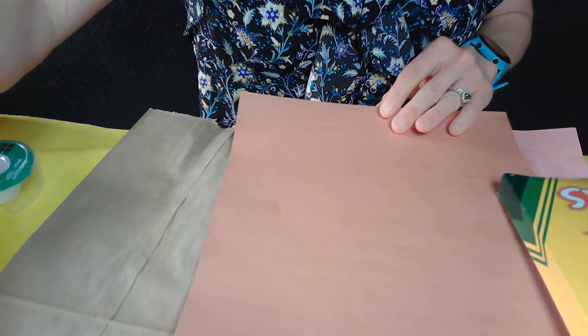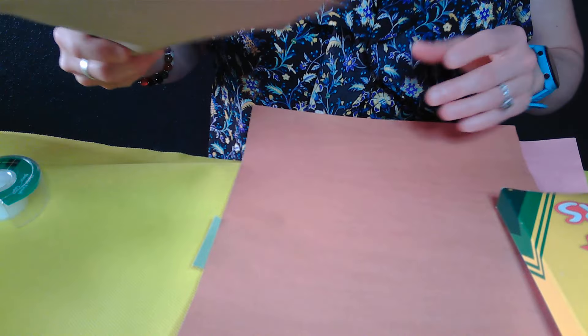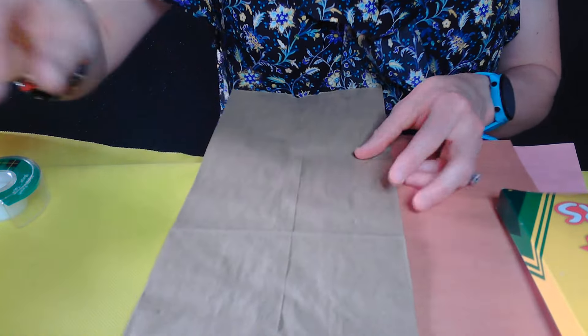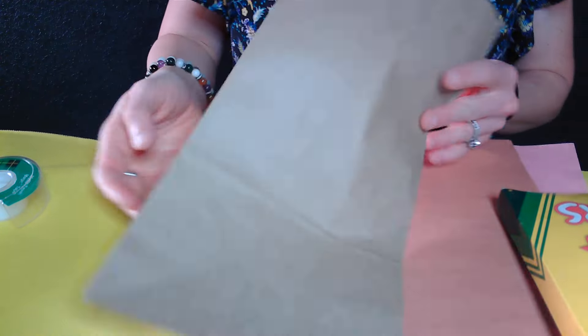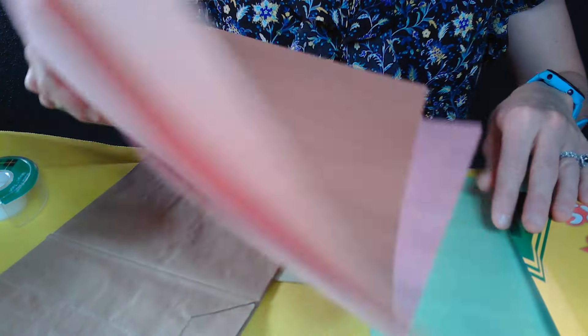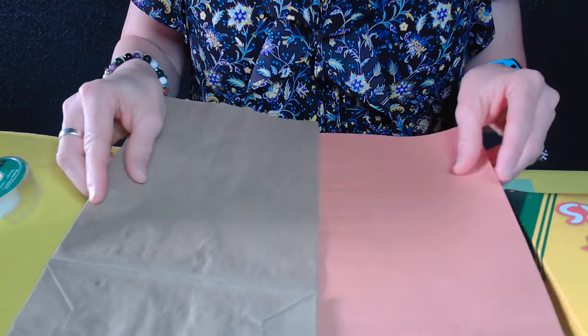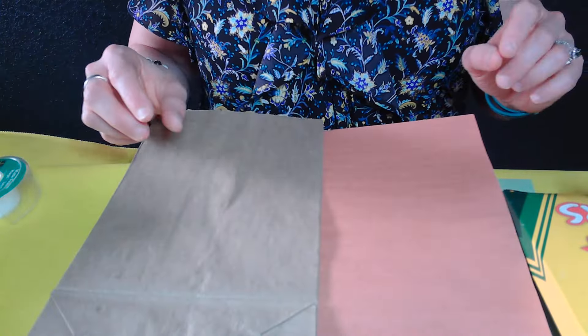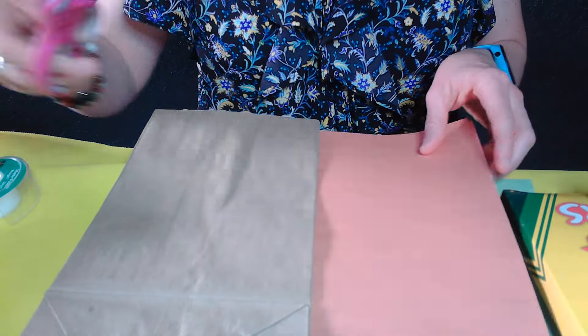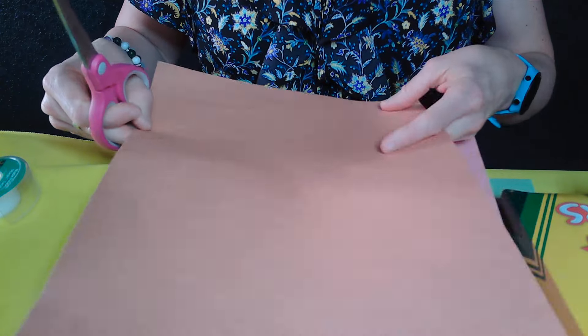We're going to start off with your classic good old-fashioned paper bag, and this is going to be the base of our puppet. We're going to use some extra paper to go around it. If you want to get real creative, you could also have your donkey wear a coat - he didn't exactly wear a coat, the coats were on the ground, but it's just kind of extra fun.